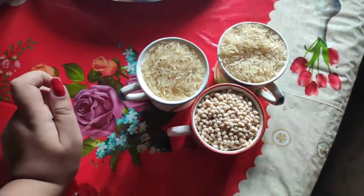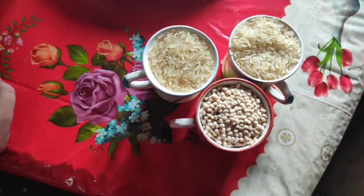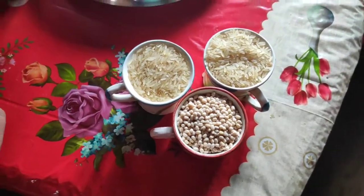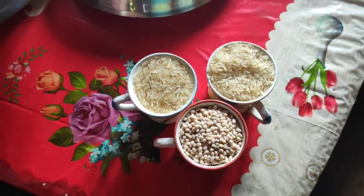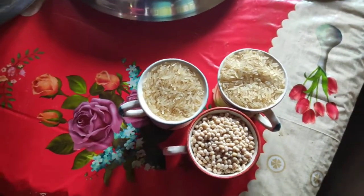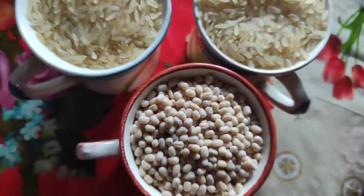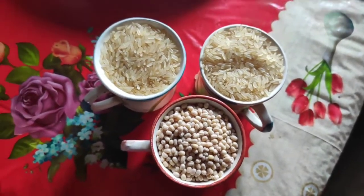Normally, we will use 2 cups of rice and 1 cup depending on the measurements that we are going to mix. First, when you put the ingredients in 1 cup, then add 1 cup. Let's see the ingredients.